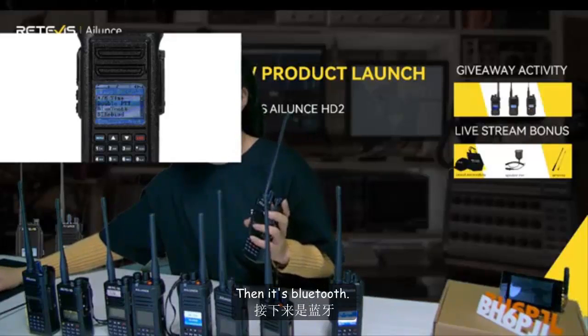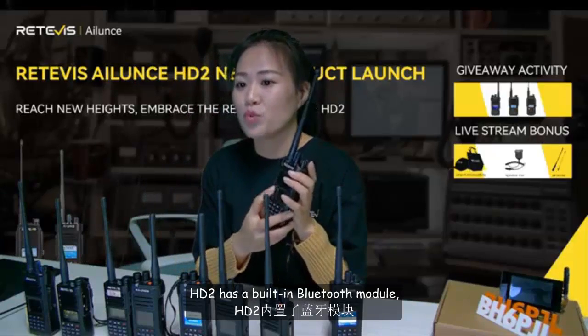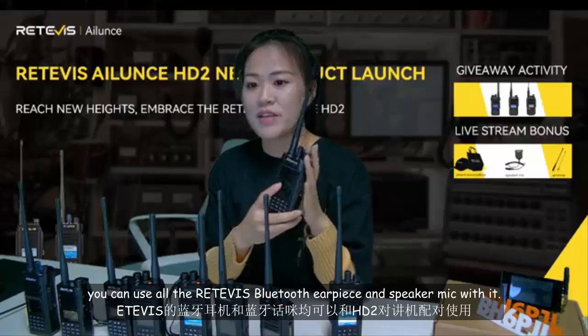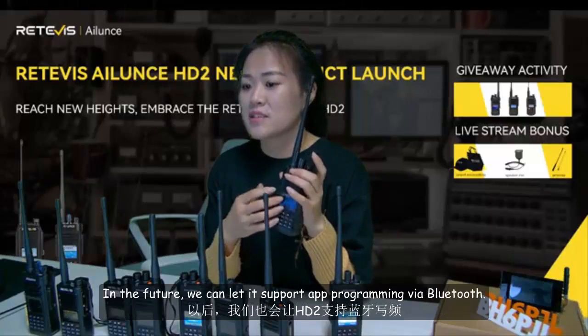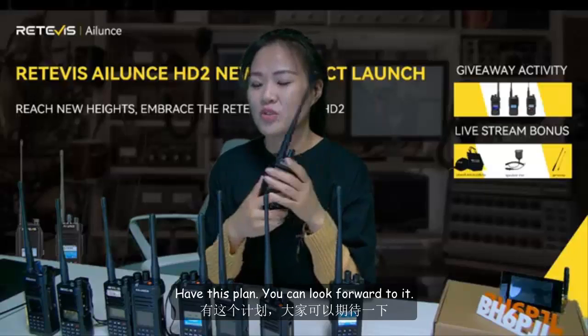HD2 has a built-in Bluetooth module. You can use all standard Bluetooth earpieces and speaker mics with it. In the future, we plan to support app programming via Bluetooth — you can look forward to it.